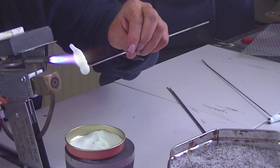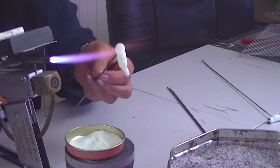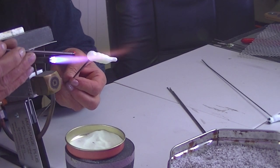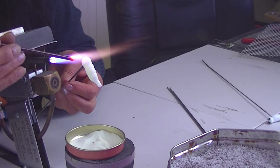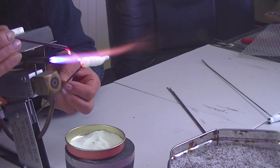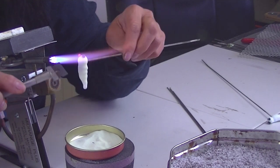Heat it on a little bit and add some eyes. I'm only putting a couple of little dots for eyes because it's only a little bug. Just heat where you're going to put it. Then just tap them down a little bit to get them more bug-like.